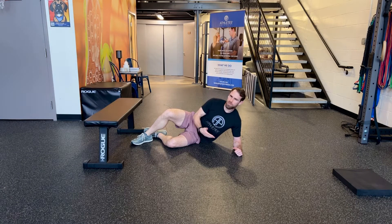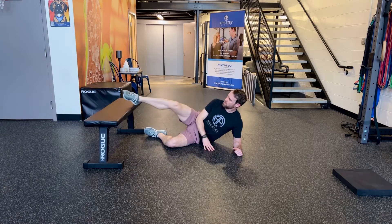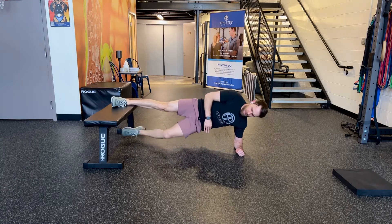This is a long Copenhagen plank. To strengthen the adductors or groin muscles, we're going to put our foot up on a bench, keep our elbow under our shoulder, and plank up.